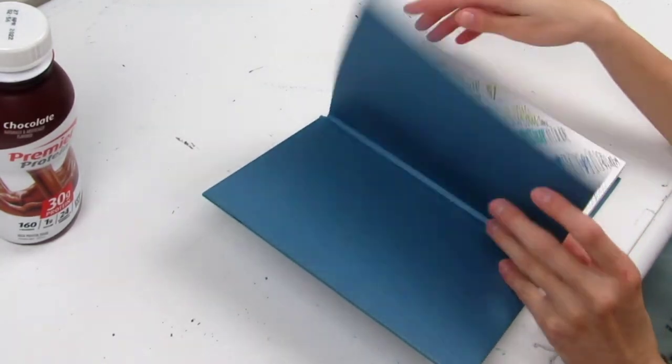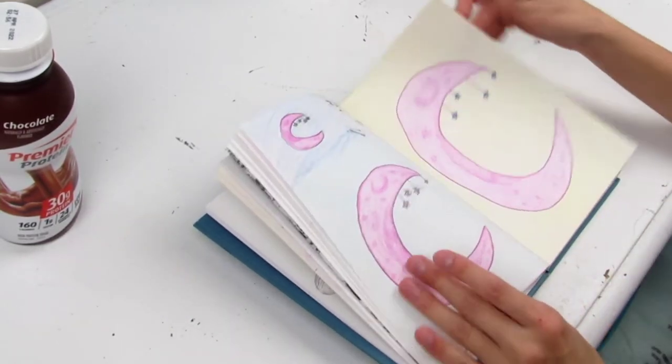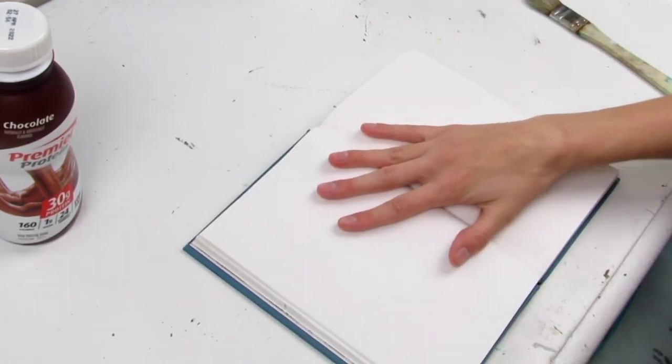Hello and welcome to my channel! If you're someone who is an art enthusiast, I'm sure you saw when the gouache craze happened and everybody, especially on TikTok, were all painting in gouache.